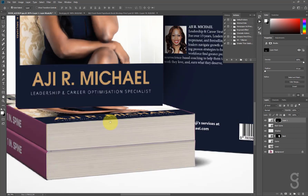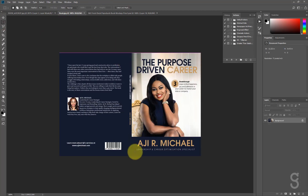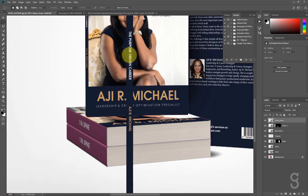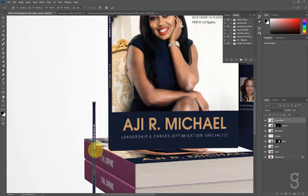I'll only do this one last side because of time, and you guys can do the rest as practice. I'll come here again and take out the spine, hit Ctrl+C, Ctrl+V, convert to smart object — please don't forget to always do that — rename it 'spine,' zoom out, then hit Ctrl+T. This time I'm going to rotate it — position your mouse outside the transform box until your cursor changes to a curved arrow, then drag to rotate. After rotating, right-click and choose Distort again and push the corners into position.